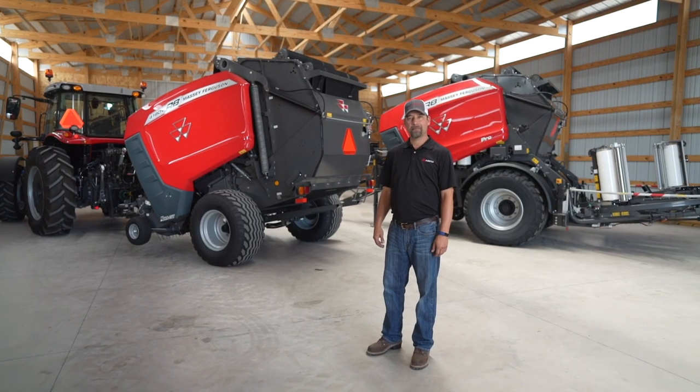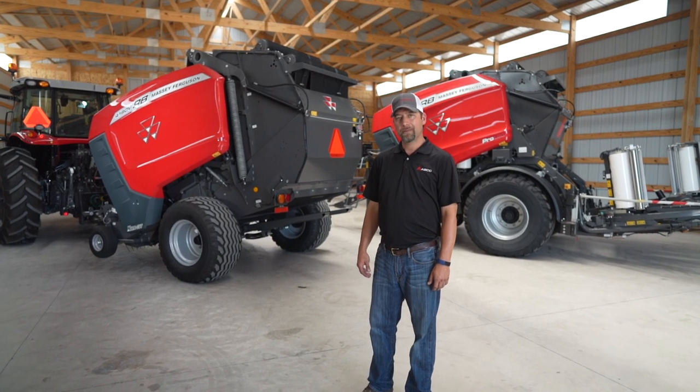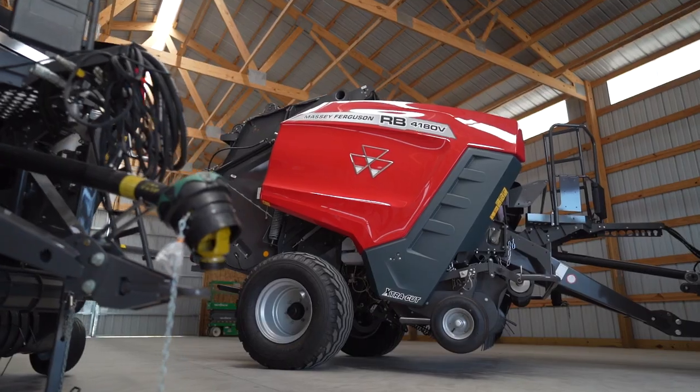Hello, my name is Matt LaCroix. I'm the marketing manager for Massey Ferguson Hay Equipment. And if you haven't met the best silage cutter balers in the market, let me introduce you to the RB series.